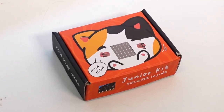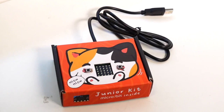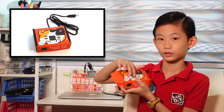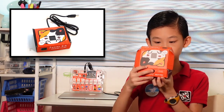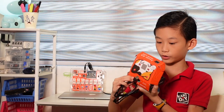First is the Junior Kit. I like it because inside we have just this cable and a micro:bit. Over here, the little cat has two little paws which you can open up, and over here is the mouth which you can open up and put a micro:bit there. Over here you can see there's a little hole, and this hole is for you to put the USB in so you can program it.